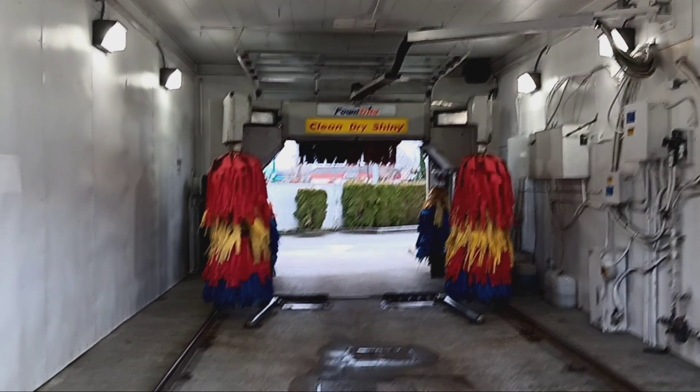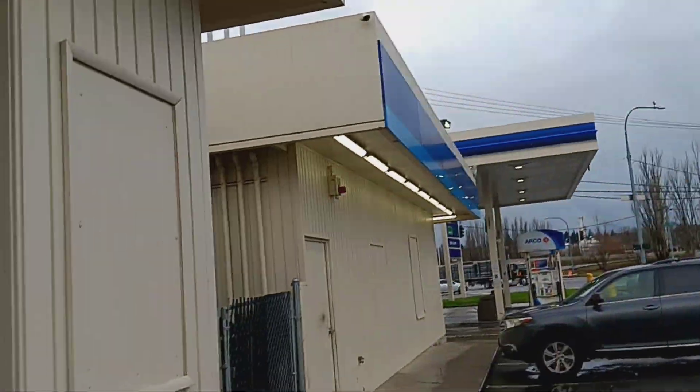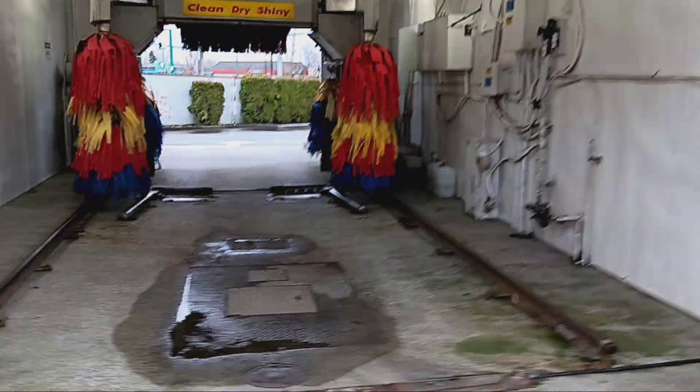Alright guys, Dr. 2634 here, watching a video. Today we are here in Washington at the Arco station — well, formerly Shell. And we have a Raico SoftBoss XS-2. I believe it's an XS-2, unless it's been retrofitted.